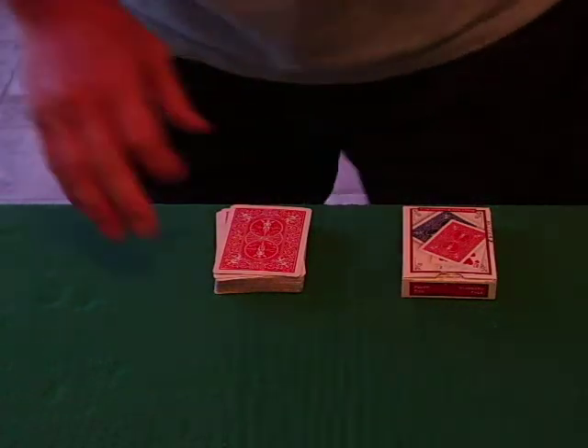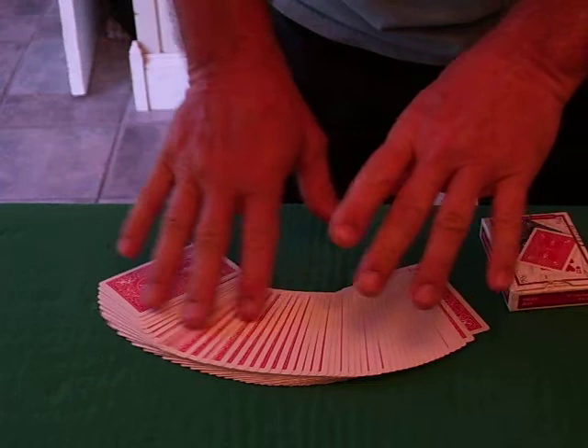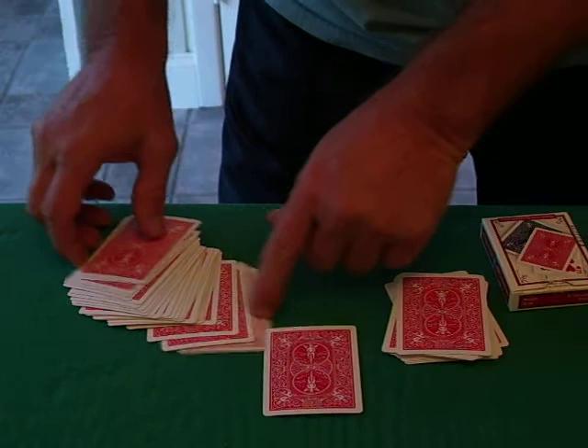Hey, good afternoon to all my subscribers, and I'm going to give you a chance to pick a card in the fairest way I know. What I would like for you to do is touch any card — just touch any card. Go through here, any card, totally free choice, right here. Okay, this is the card we will use.